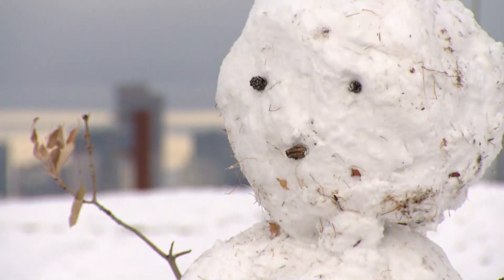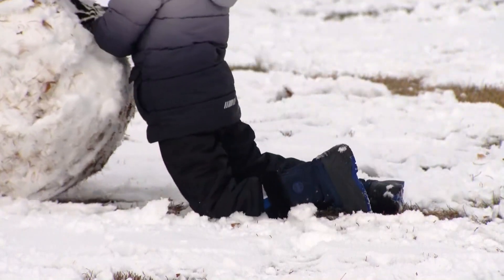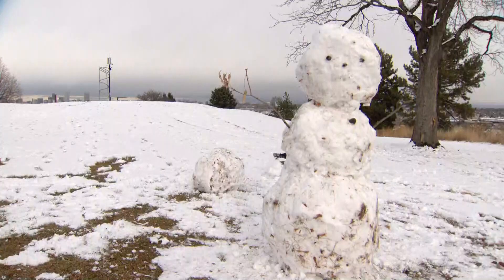He makes it sound simple, but all that huffing and puffing says otherwise. It's so freaking heavy. At six years old, Micah is basically a snowman architect. This is his third one today.